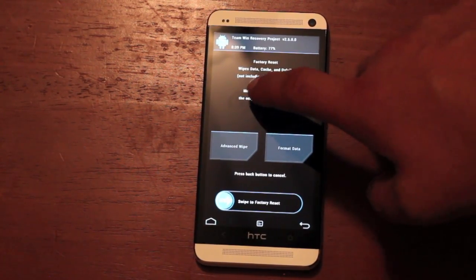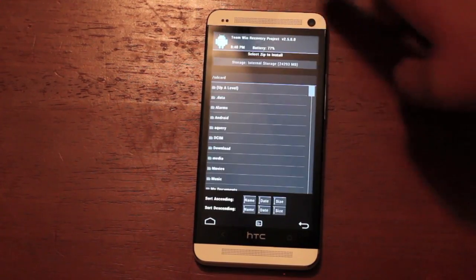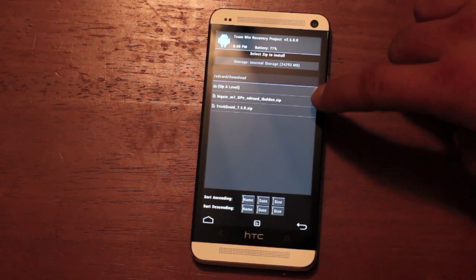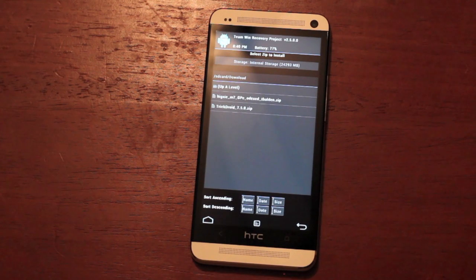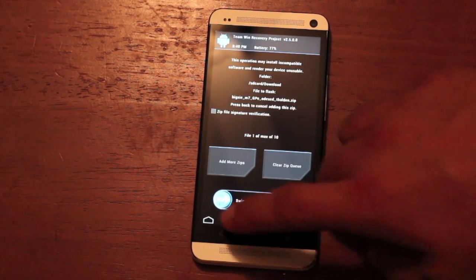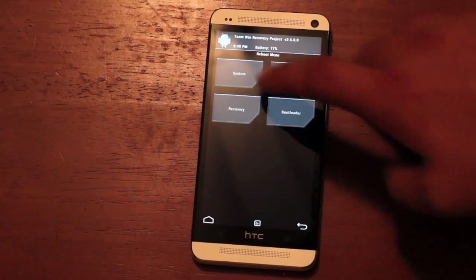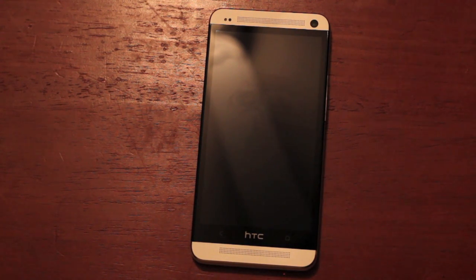We'll go to Wipe — we're going to wipe data, cache, and Dalvik, then swipe to wipe. Then go to Install. It should be in your download folder if you downloaded it directly to your phone. We're looking for Big Shea M7 GPE — this is the Odex build. I'm not quite sure if he has a Deodex build yet. Go ahead and select that, make sure that's what you're flashing, then swipe to flash. Then we'll reboot the device. The entire installation should take less than five minutes.